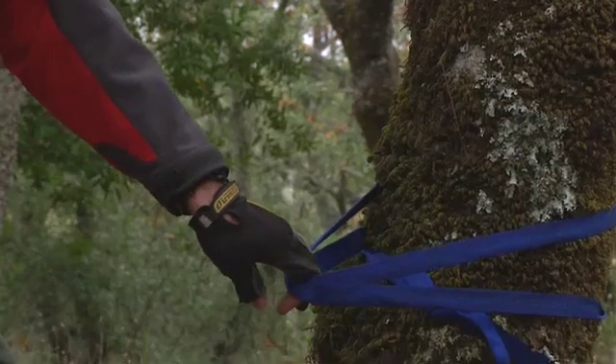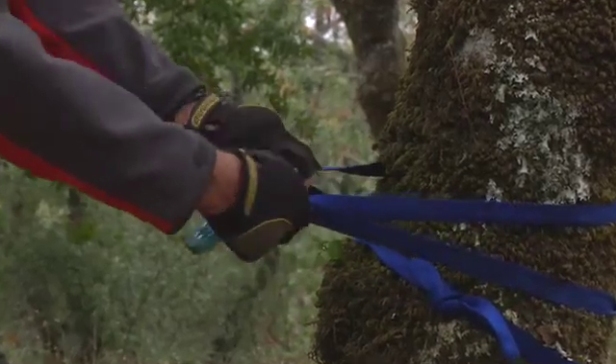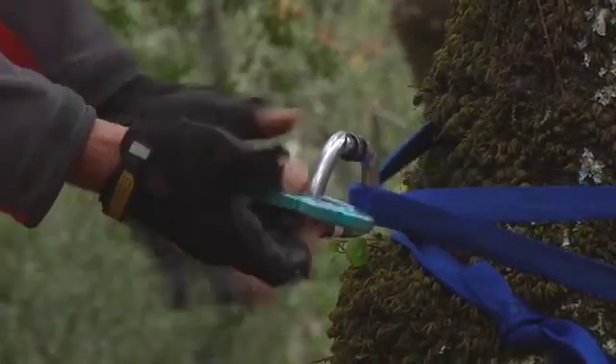Once you have the webbing pulled tight towards the direction of your rescue package, you are ready to clip in the carabiner, screw off the gate, and you are now ready to attach a mainline system.